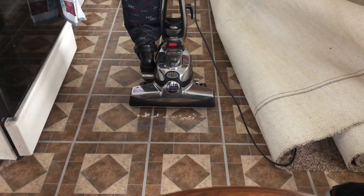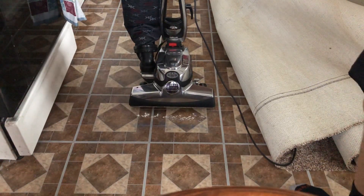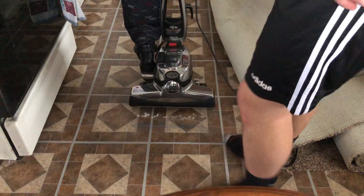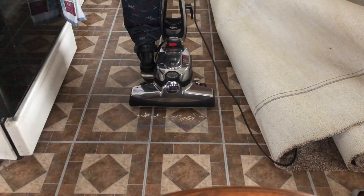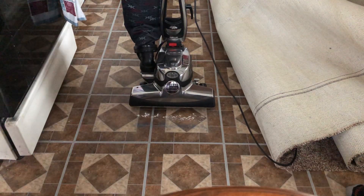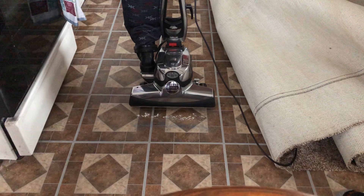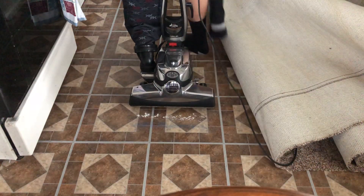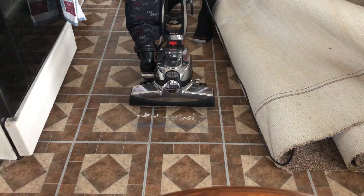Hello again YouTube. Today I'm going to give the Kirby Avalir a second chance with picking up flour and sand under the carpet. We're gonna use my Avalier. So this is kind of its second chance to get it up.